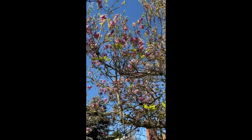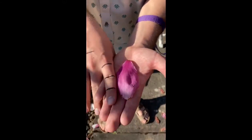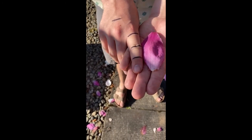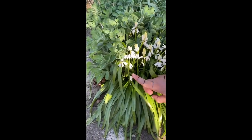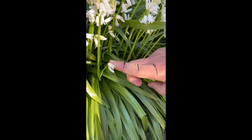Alright, we are gonna measure these flower petals. I got one here off the ground. Let's see how long it is. That looks like a good solid four inches. Boom. We're gonna measure these little white flowers right here. Let's do this little one down here. Would you look at that? That's like less than an inch. Wow.